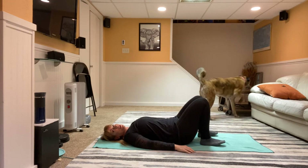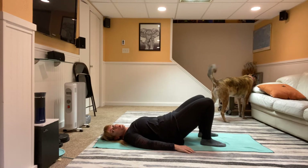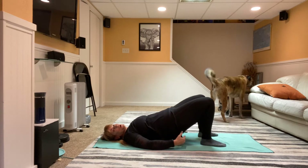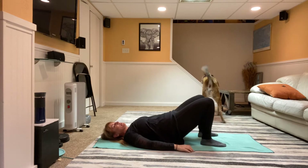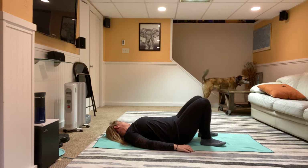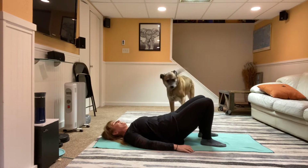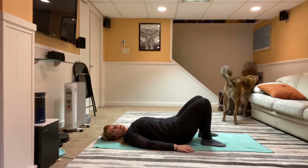My dog Oliver has found his bone which I put on the table to try and keep him from chewing on it while we were doing this video, but apparently I have failed miserably — so there you have it, that's the way it is. Four more — inhale down and exhale up.